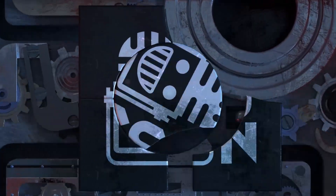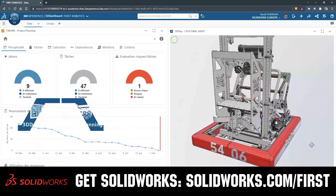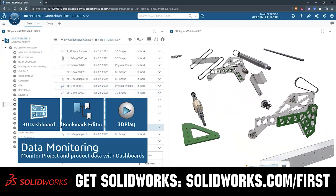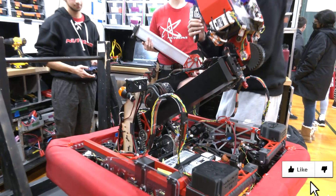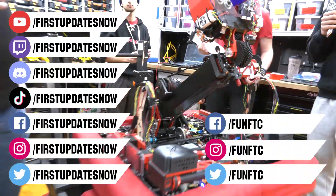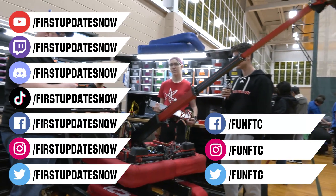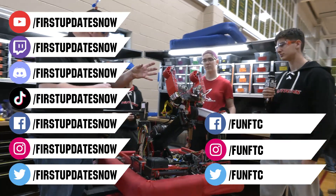This video on First Updates Now is made possible by viewers like you and also the following sponsors. SolidWorks is free for First Teams. Over 80% of US engineering schools and 370,000 plus companies use SolidWorks to design great products. SolidWorks can help you design a great robot on desktop or on the cloud. Go to SolidWorks.com/first to register your team. Don't forget to like, subscribe, and ring the bell to stay up to date on new videos. Watch our live shows at Twitch.tv/FirstUpdatesNow, join our Discord at Discord.gg/FirstUpdatesNow, and check out FunFTC and FirstUpdatesNow on Facebook, Instagram, TikTok, and Twitter.